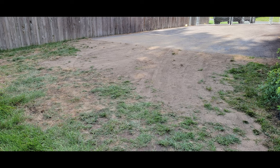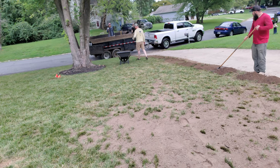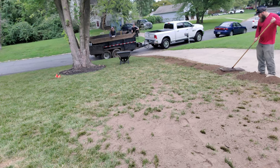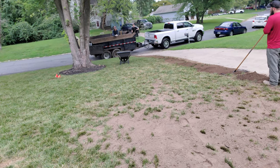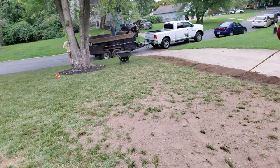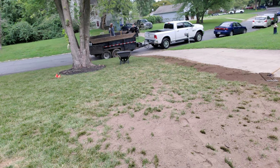Another problem area we have is a drop off from where our driveway was extended down to the existing soil. Some spots of the new driveway were almost 6 inches higher than the grade of the lawn, so I've had to build these areas back up. Another reason you would need to level is if you have any areas of your grass die off throughout the season and then had an extremely heavy rainfall — with no turf to hold the soil in place, that soil can easily wash out.